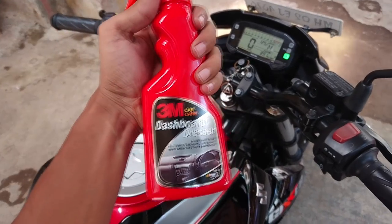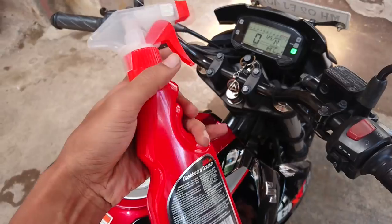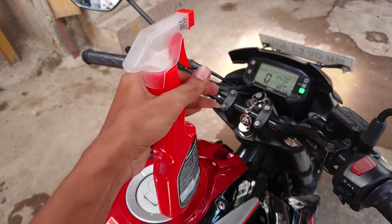Also the bottle is exactly the same as the tire dresser, which is pretty much handy to hold and spray with one hand.